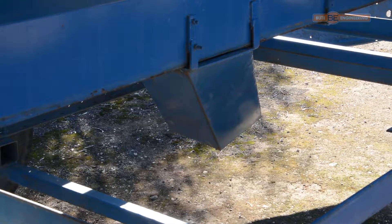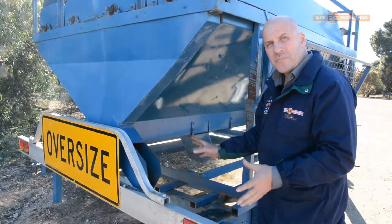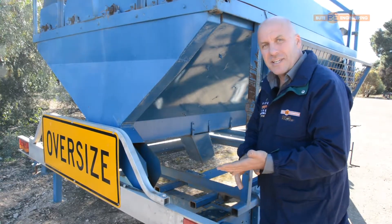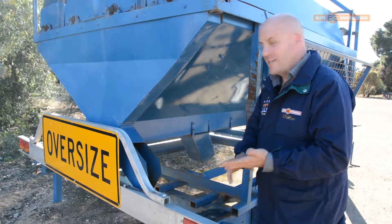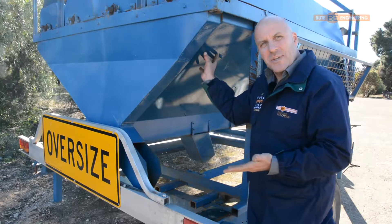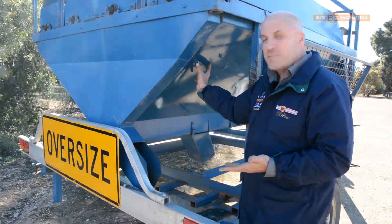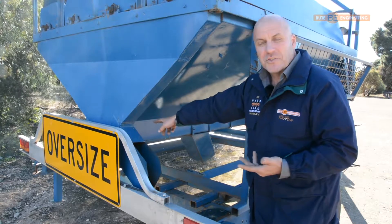That chute in the middle there, we can divide the two. So if you want the material to fall through — it could be weed seeds or any dirt or anything like that — you can take it out of that one. The second screen does all your cleaning of your good grain. Your good grain falls into the bin and comes out to the chute there.